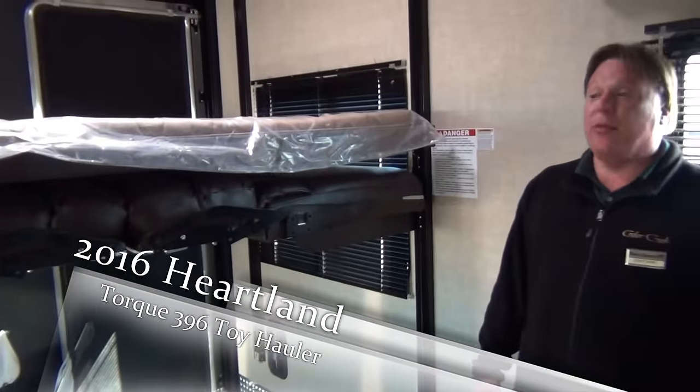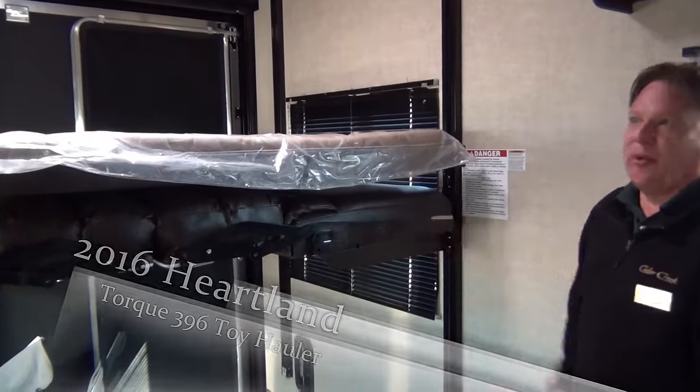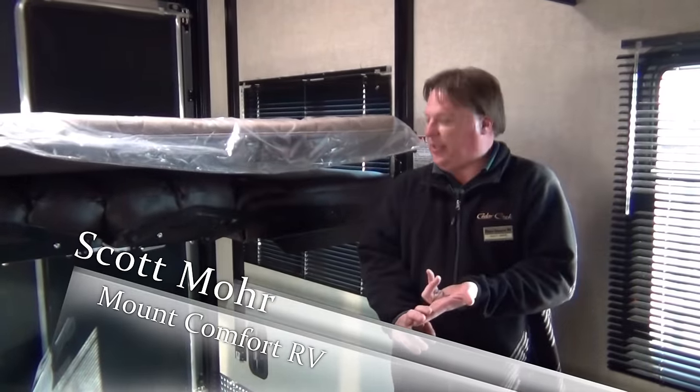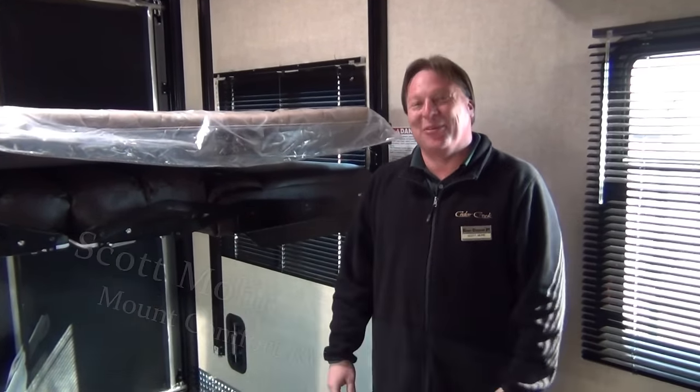Well guys, I've taken a minute or two to show you around the 2016 Heartland Torque 396. I'm Scott Moore here at Mountain Comfort RV. If you have questions or need any help, please ask — I'll be glad to help you. You need service, parts, or accessories — Mountain Comfort has you covered.